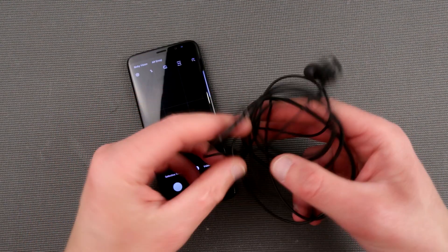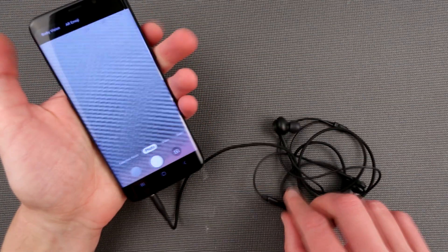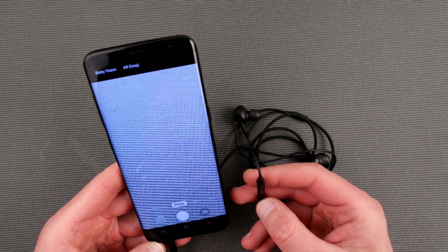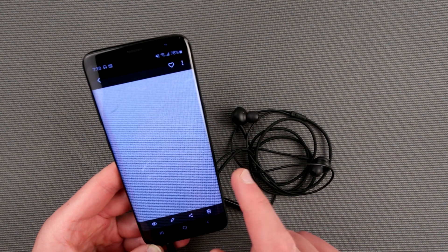Everyone knows that you can use your headset to control your camera just like that — volume up and down will take a picture, click and click. Now we're going to have beautiful pictures of my background over here.